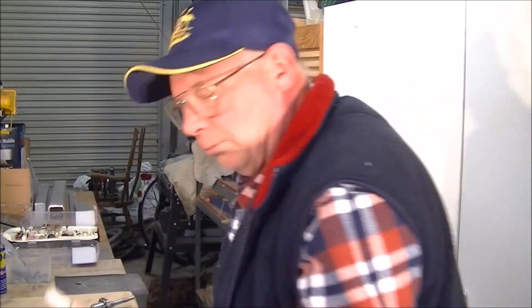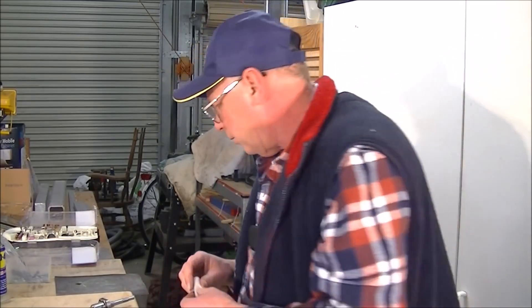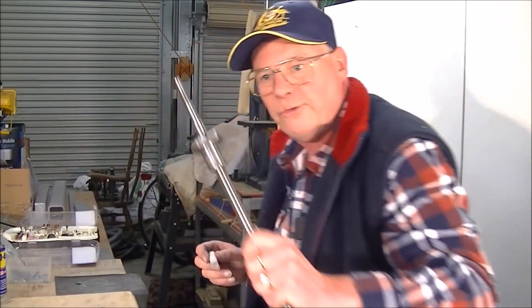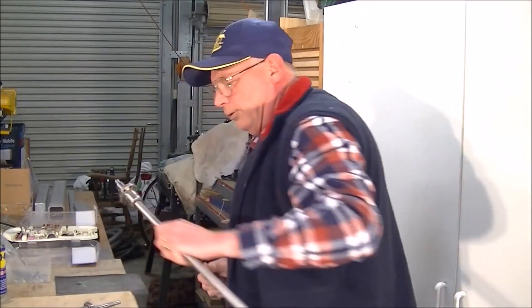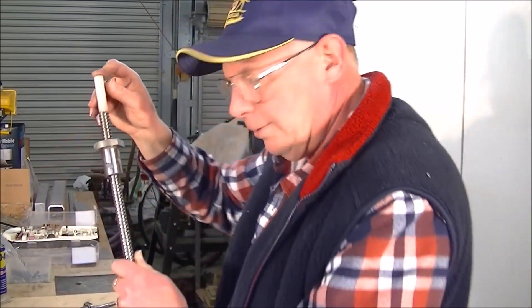So this outside diameter of the tool needs to be 14mm. And in my case, 12mm on the inside, so it slips on like so. It's a little bit more difficult, but we should put that on there like that.